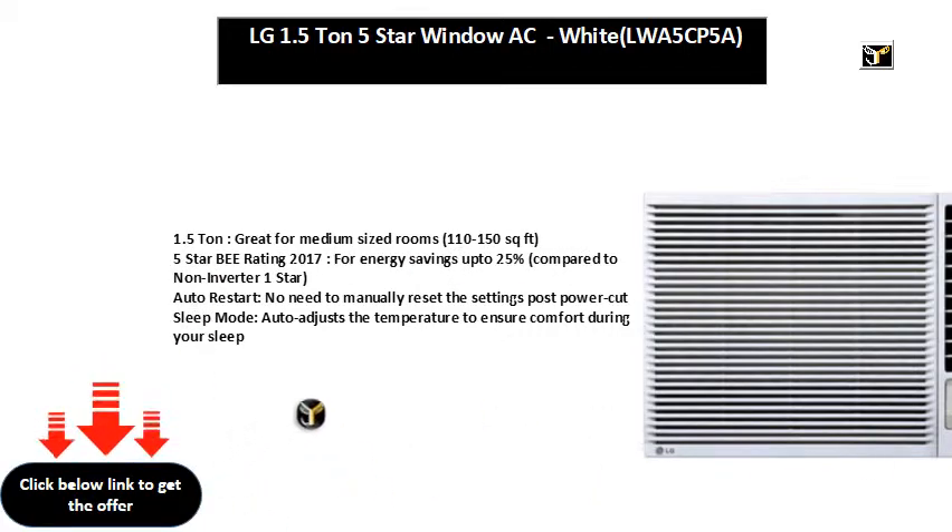Auto restart — no need to manually reset the settings post power cut. Sleep mode auto adjusts the temperature to ensure comfort during your sleep.